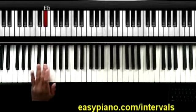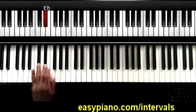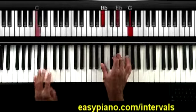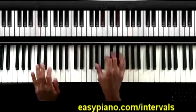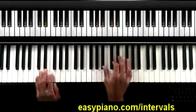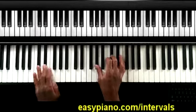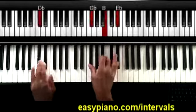Technically speaking, when we're here we go down a major second, and down a minor second — but we'll just say down a whole step, down a half. One more time: one, two, one, two, three, four. And then we're going to go down a minor third, then down a whole step, down a half.